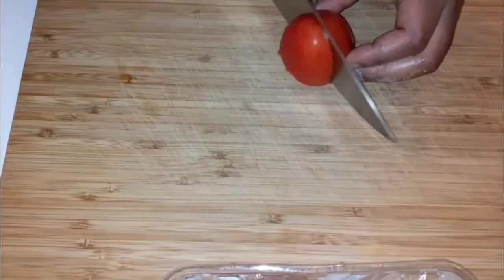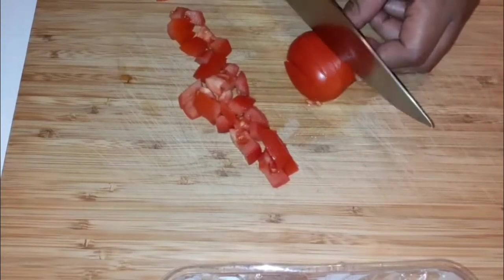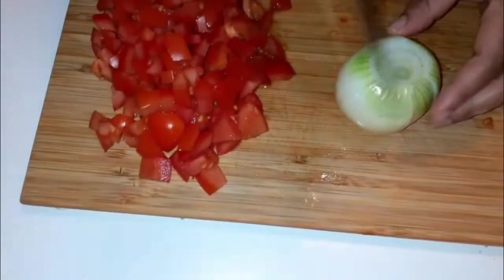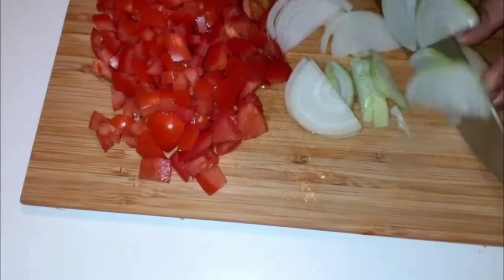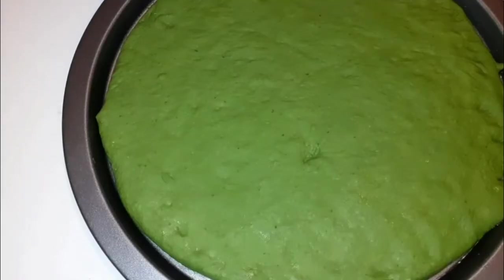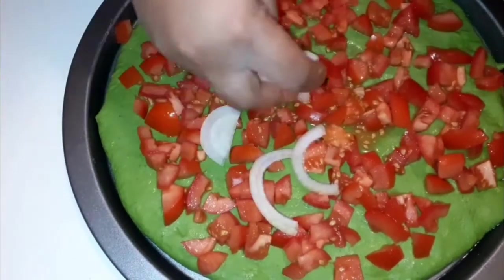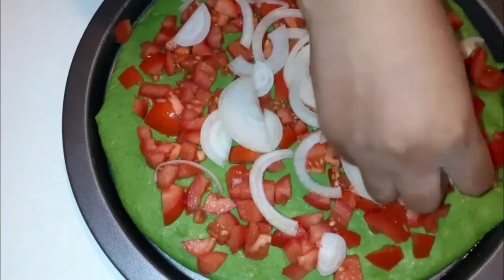Now I'm going to cut my fresh tomatoes — like that. I'm not going to use tomato sauce or anything, I'm just going to use fresh tomatoes; it's very nice that way. Then cut the onion. We're also going to use a large onion — I didn't put it when I was showing you the ingredients, but we're going to use a large onion. Now spread the tomatoes on top, then add the onions.